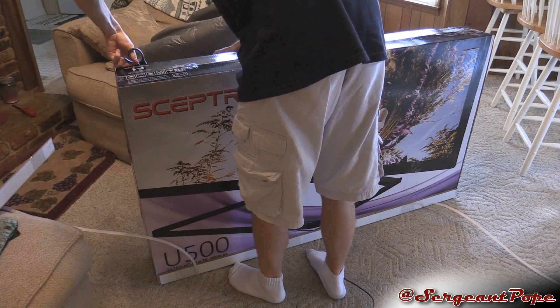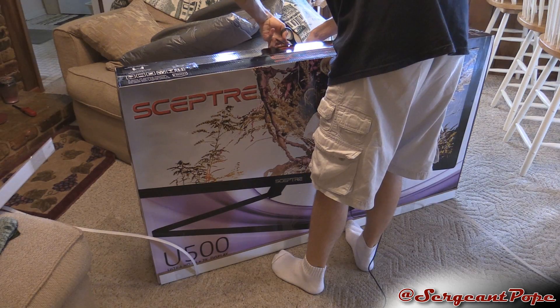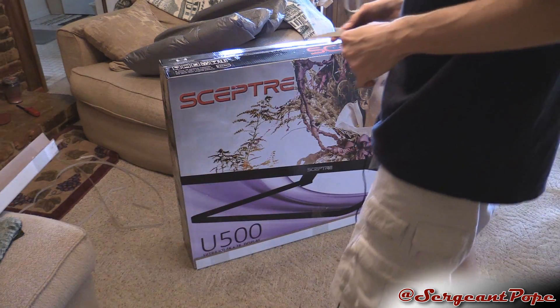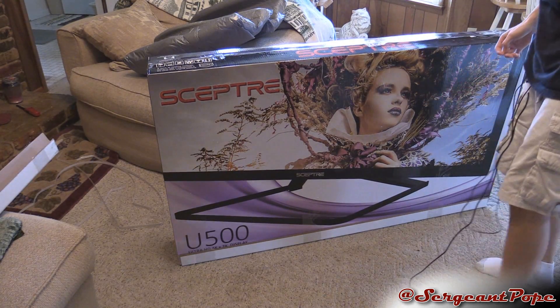I got this TV from TigerDirect. They definitely put a lot of stuff on here, so it might take me just a little bit to get all this stuff off before I pull the TV out. So as I cut open this box, there's nothing really crazy on the box besides, I guess, this lady's face.